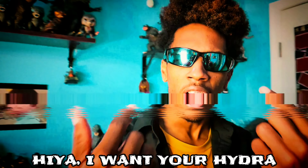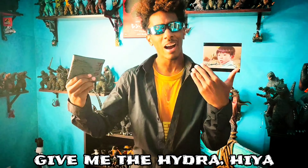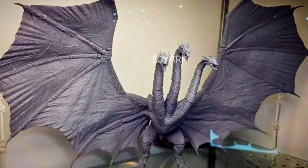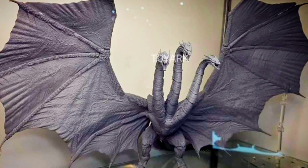They also revealed more pictures of their Ghidorah figure. I am a huge fan of this Haya Ghidorah — I literally made a whole entire song about it: 'Haya! I want your Hydra! Give me the Hydra, Haya! I wanna buy ya! Give me the Hydra, Haya!' The new pictures aren't even painted yet, but look at that sculpt. And the mouths actually open wide, unlike the SH Monster Arts.